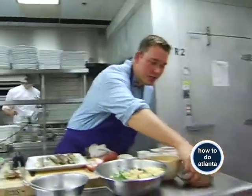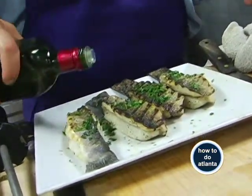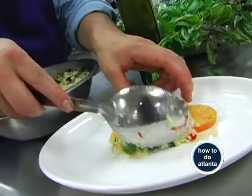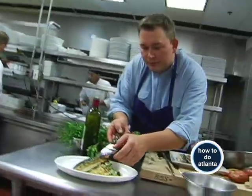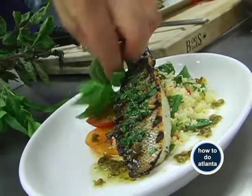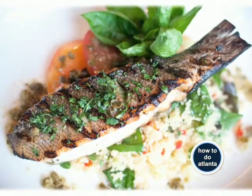We'll add some chopped herbs to that. We already seasoned it, so we really don't need any more salt — just finish it with a tiny bit of olive oil. Get our basil couscous salad ready, get a nice piece of the Bronzino, pop that on there, a little bit of that caper vinaigrette, and beautiful herbs just from the garden. And there you go — Bronzino with couscous, fresh garden herbs, and heirloom tomatoes.